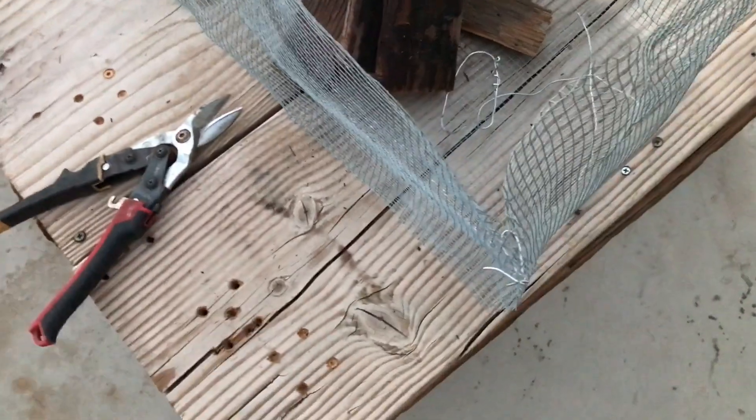This long rectangular piece — I just took a one foot piece of wood cutting that I already had to give me a guide. I cut one foot squares out of each corner and then folded those together so it was like a cross, and then I folded those edges up.